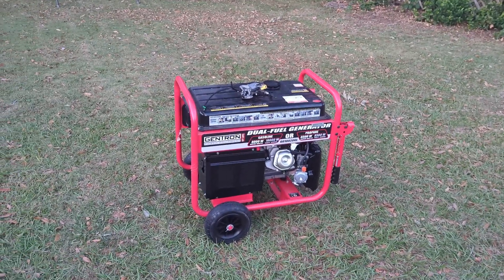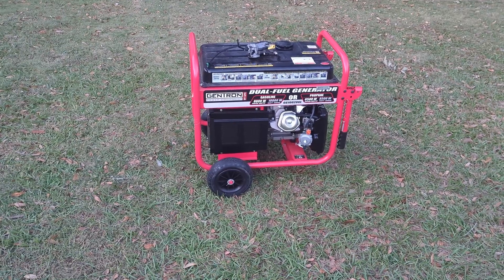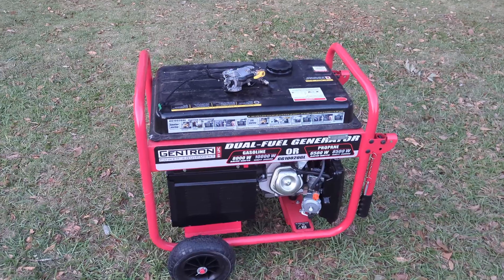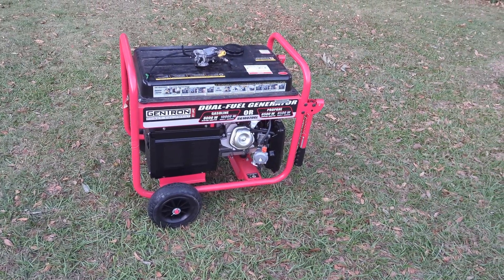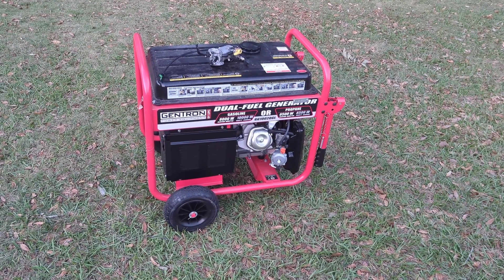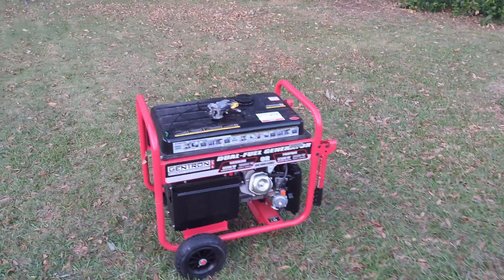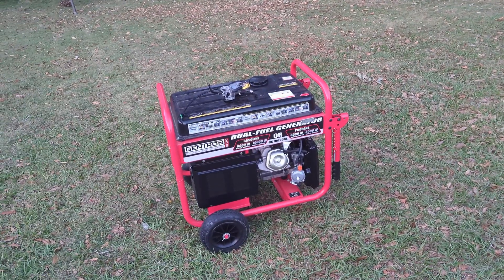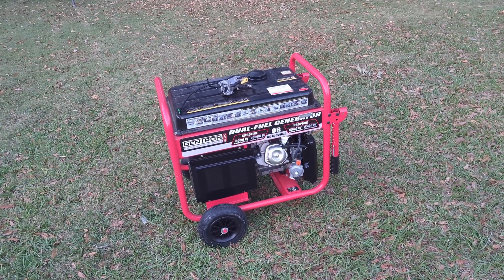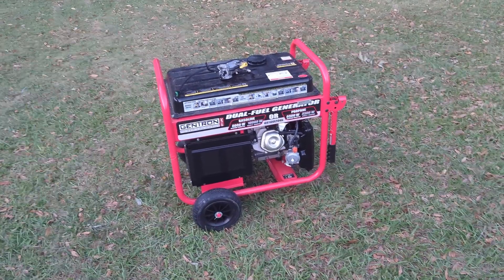Hey guys, welcome to a video on my channel. I had a huge problem with this during Hurricane Milton — this dual fuel generator, 10,000 watts, would not start on gasoline when I needed it. It would start on propane just fine, but nothing we could do would get it to run on gasoline. Propane goes through pretty fast, so that was a big problem. I've been out here trying to start and fix it.